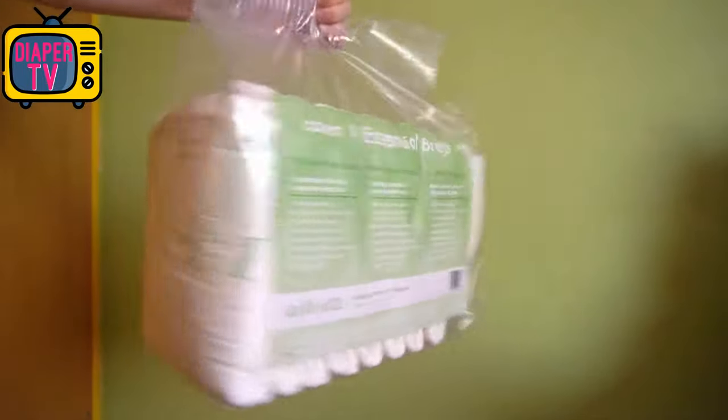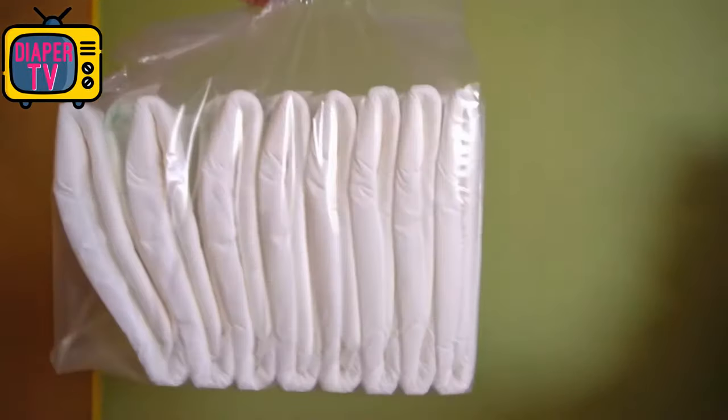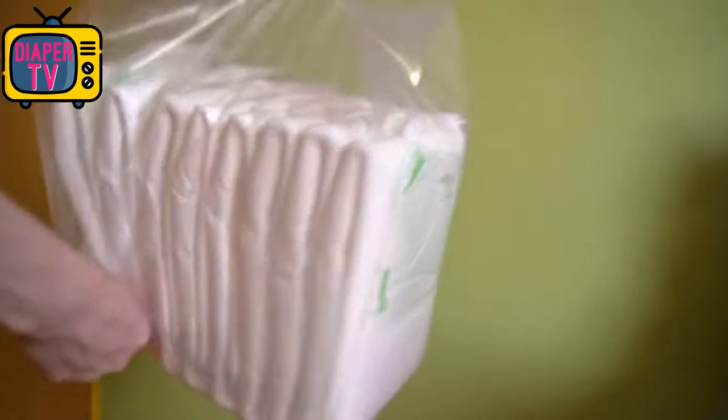Although it's not an ABDL diaper, it too comes in clear packaging, which is something I've only seen on ABDL diapers.